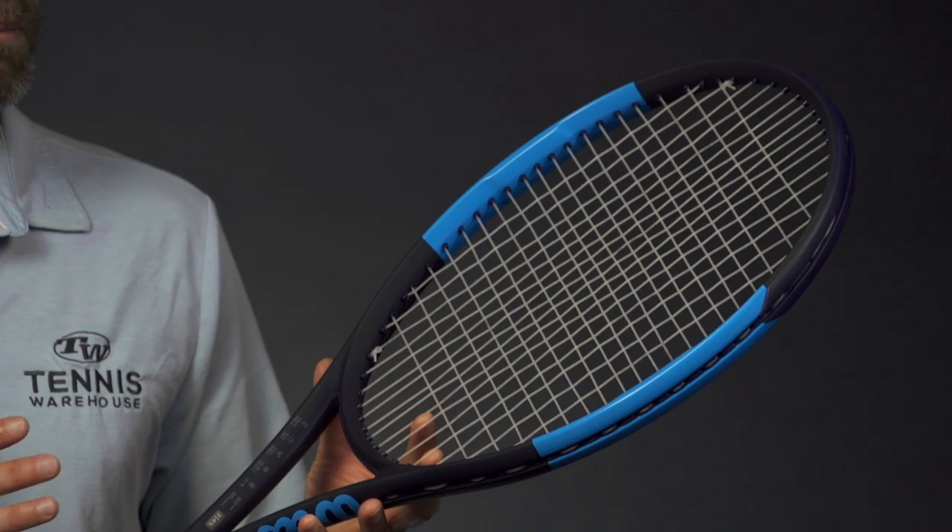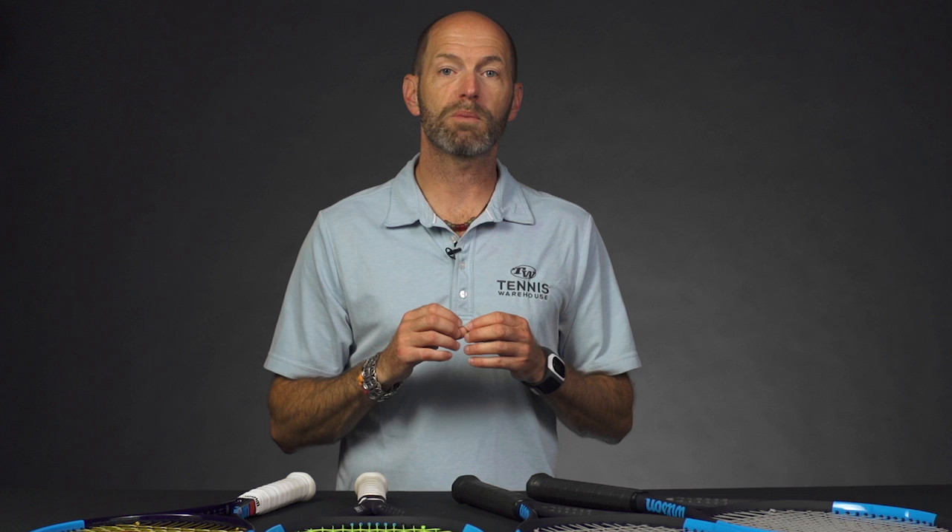That's a quick sneak peek at the Ultra line. They go on pre-sale August 1st and then they'll be in stock and ready to ship shortly after. Hope you enjoy checking those out, and I'll catch you next time.